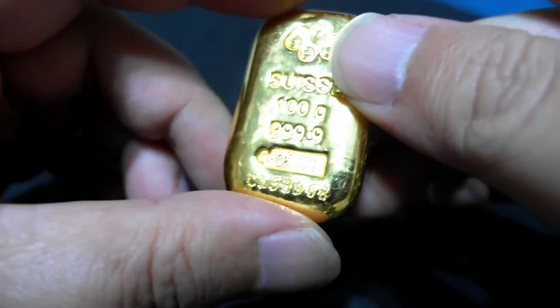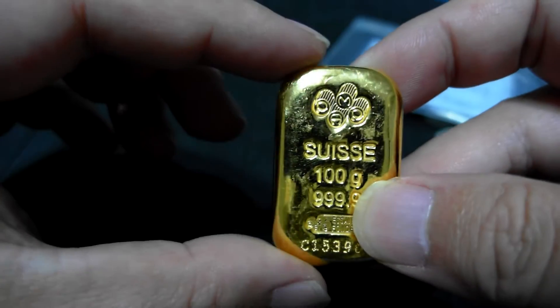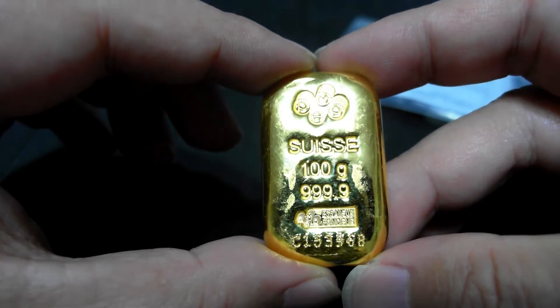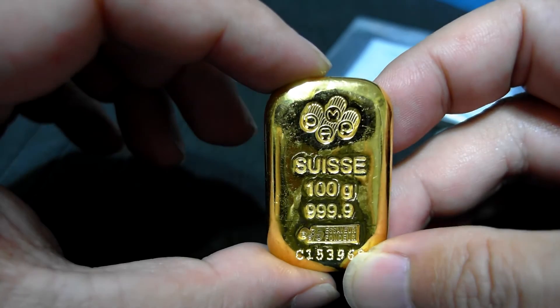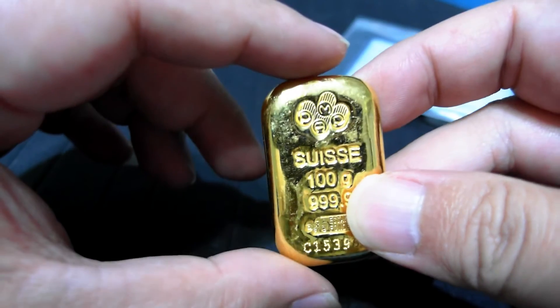I got this about yesterday and the price is $10 above spot, so I think it's a good price. I got it from my friend — thanks to him for letting me have this first 100g cast bar.